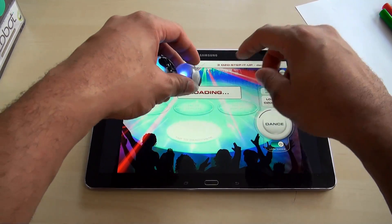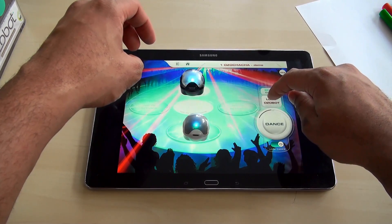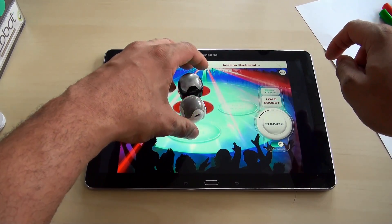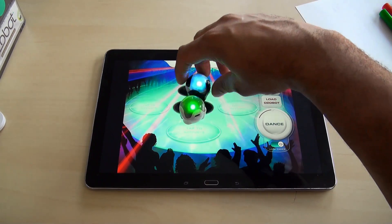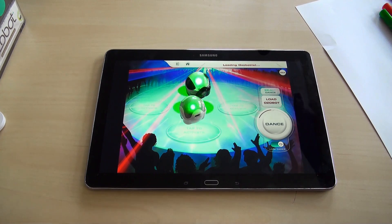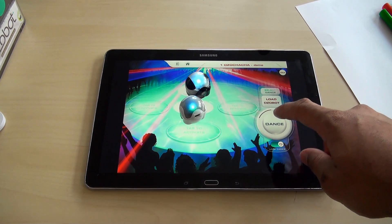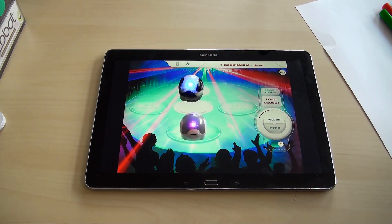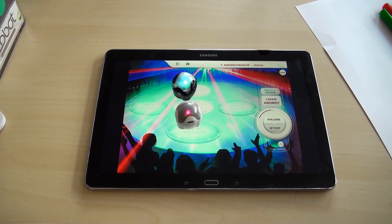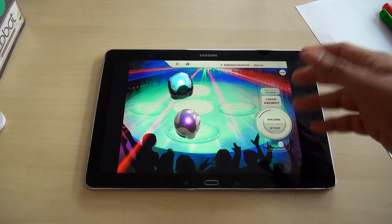We'll load up the cha-cha demo. Wait for that to load up, then hit Load Ozobot again to get them both loaded up. Loading Ozobots — should be done in just a second. There we go. All we have to do is hit Dance again and they start doing the Ozobot cha-cha.